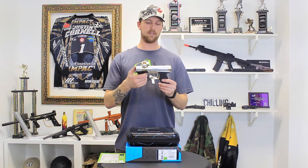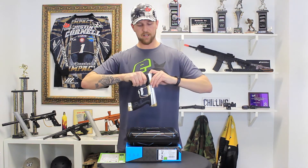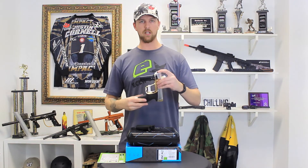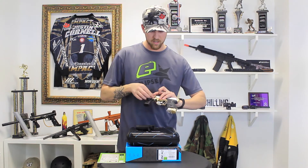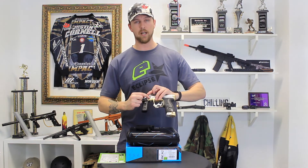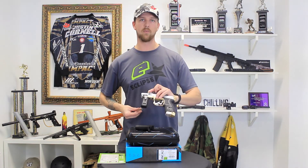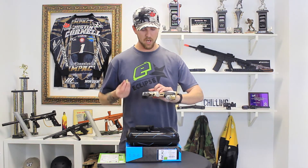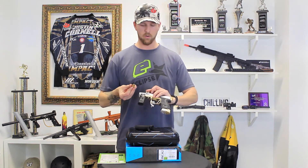Another similarity the CS2 holds with the CS1 — a very well received feature — is that there are no tools required to remove the eye covers. They are held in place by two plastic clips on either side, and it also houses a spare detent right here. So if your detents go down mid-game, you are able to easily change them without having to worry about visiting a tech booth or not having service at all.